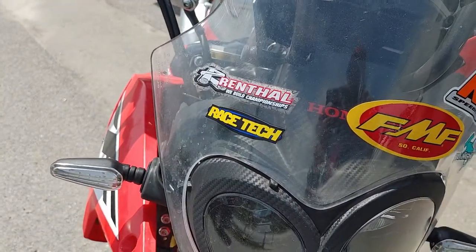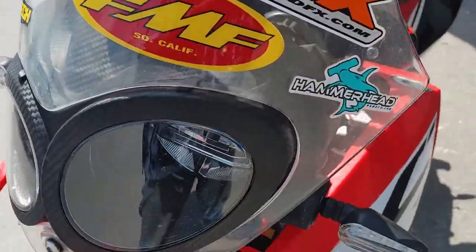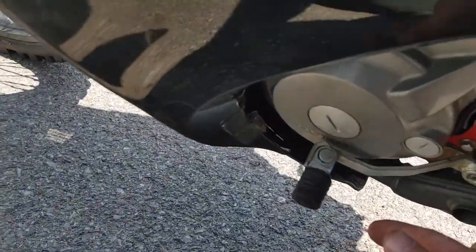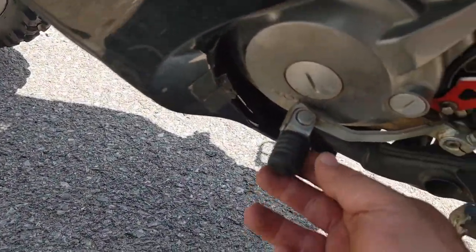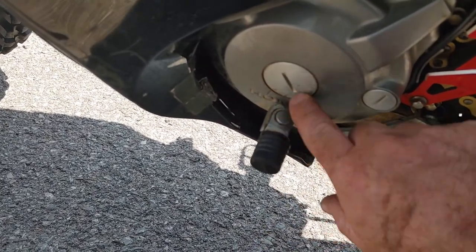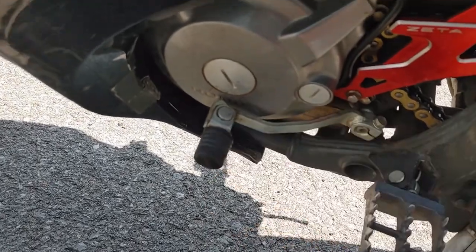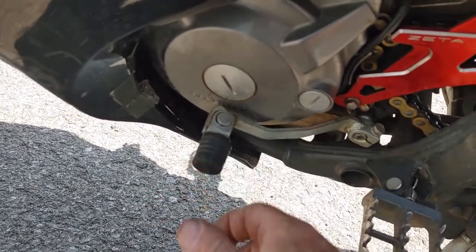There's all my stickers — Racetech, Renthal, FMF, Rox, and Hammerhead. I do have a shifter too. I had to put the stock one back on because the other one — I bent it right in. You can see all the marks on here. I have to get a vise and bend it back out, and then I'll put the aftermarket one back on.